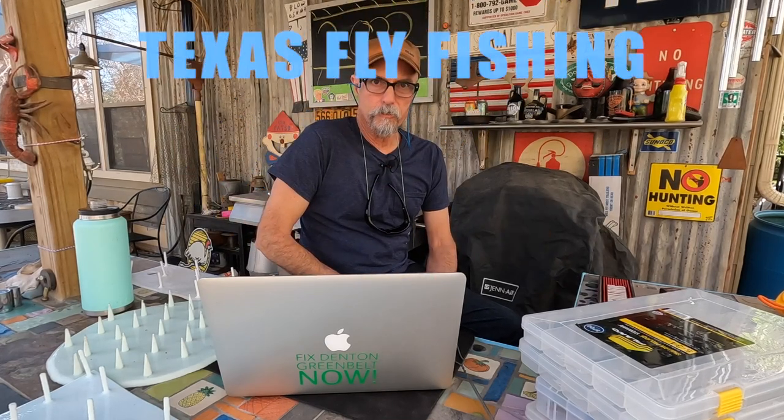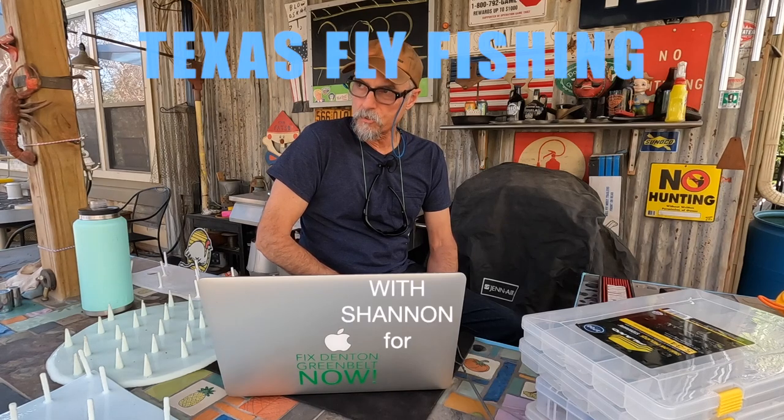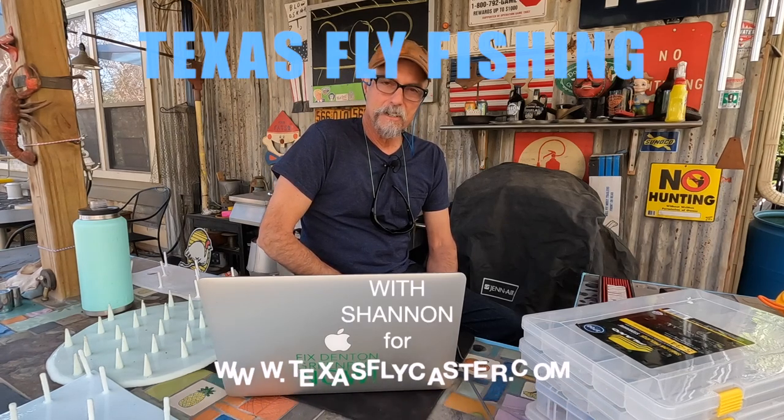Welcome back to the Fly Bar — it's January 13th, 2022. This is the Texas Flycaster YouTube channel, my name is Shannon. We're going to go fast today. We're well into January 2022 and despite the raging virus — I lost a week, I was isolated, had the Omicron — things are really pushing ahead here in north Texas.